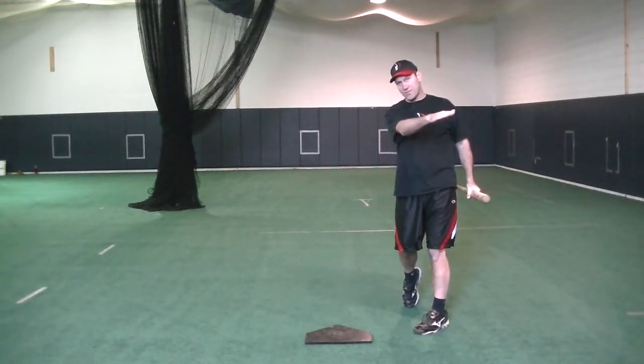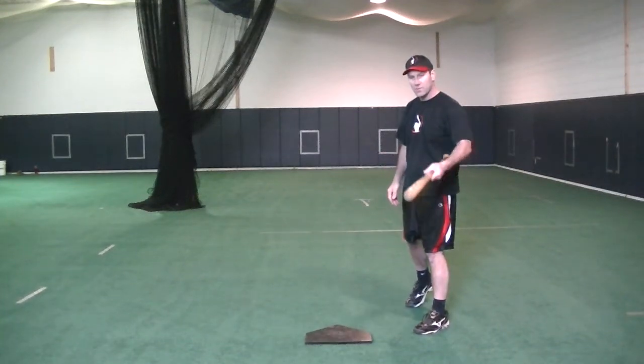As you can see, my bat stays flat through the zone, and that's the path I'm looking for. I'll do it one more time.